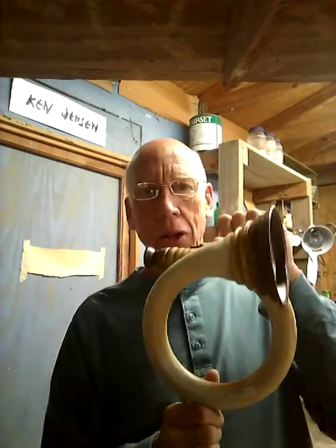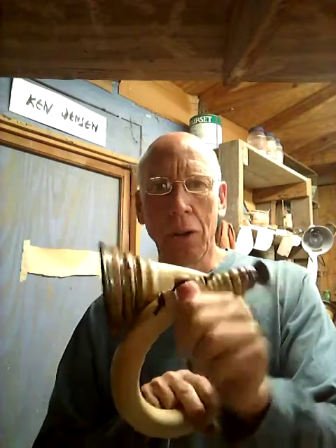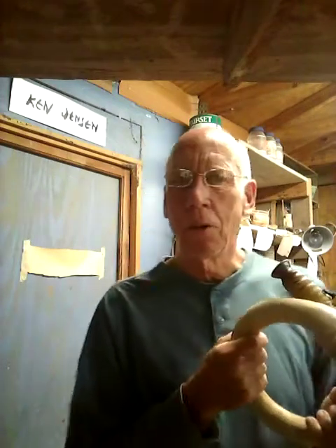Next we get to a slightly longer one I call the Hoop. It's designed to hang on the wall and it will hit the first harmonic.